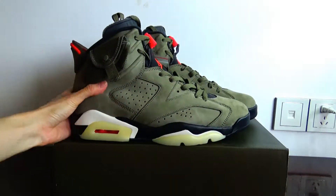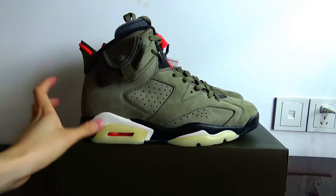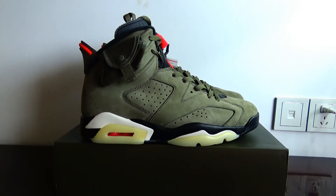Okay, that's all for today's video. If you like this shoe, you can click the link below — we have the link. Thanks for watching. See you.